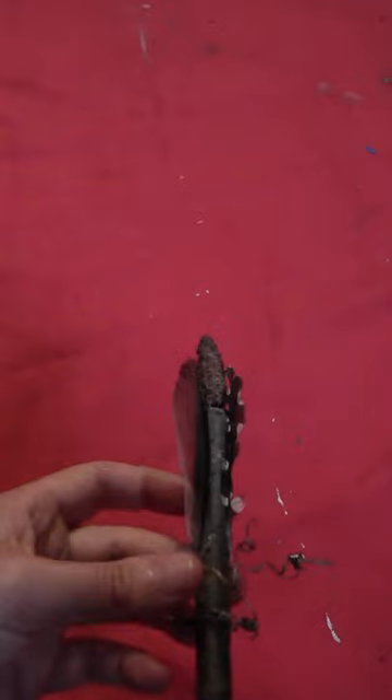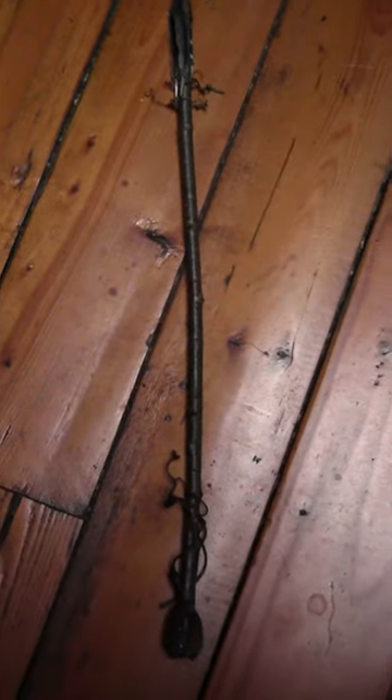Then put some more grapevine tendrils up toward the top of the wand, right below the feathers, and then you've got your entire magical little fairy wand made entirely from nature items.